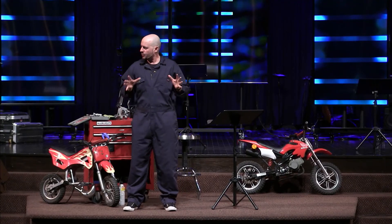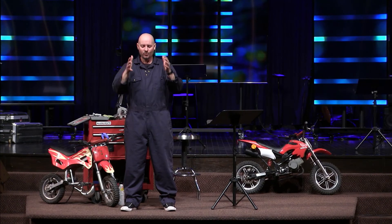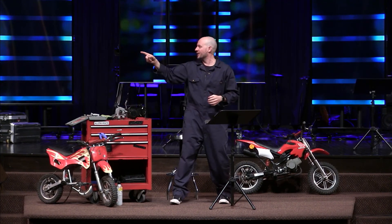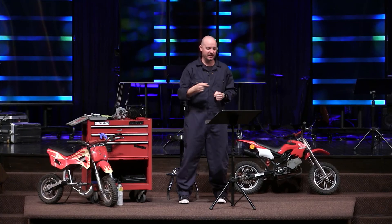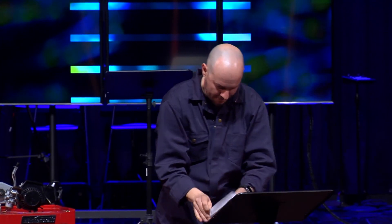What happens when we come together and start building up our little section of the wall? We're encouraged by each other. If I get weak, you encourage me. The enemy is hurling insults, but some of us have weapons and we're ready and we're united. We are strong. Together, as we all build our little bit — as we take restoration of our own lives seriously and help one another — the church becomes strong. We're united. We need each other, and it is worth it.